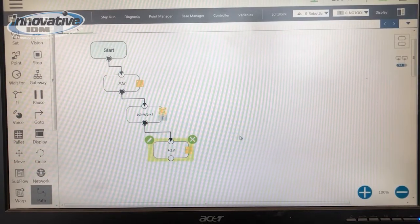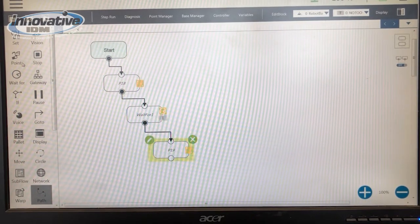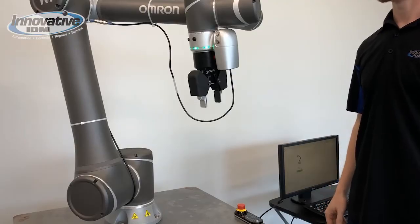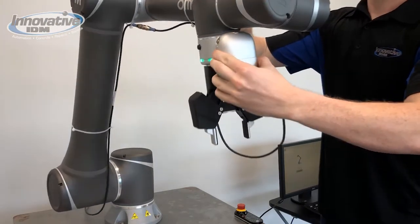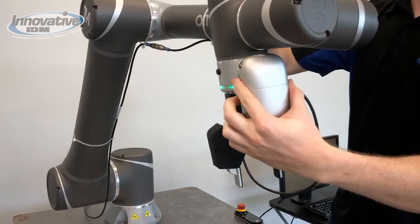Programming could not be easier because it is flow based. You can create location points directly from the monitor, or physically move the robot to the desired locations. As you save your points, the program creates itself for you.